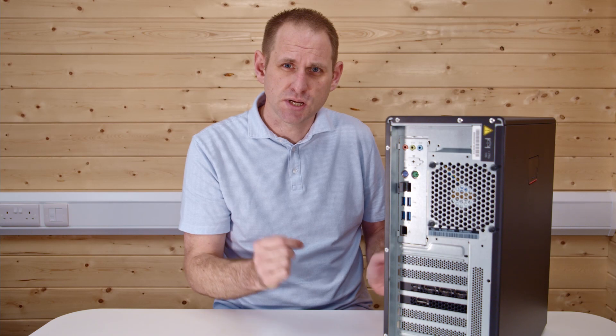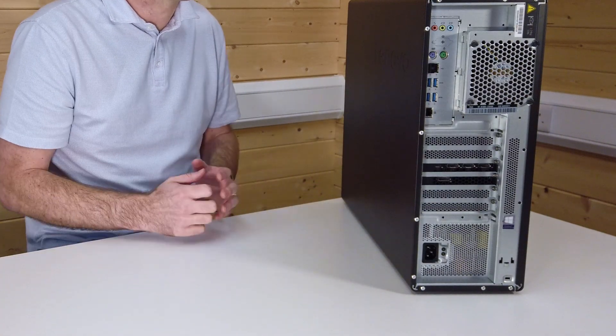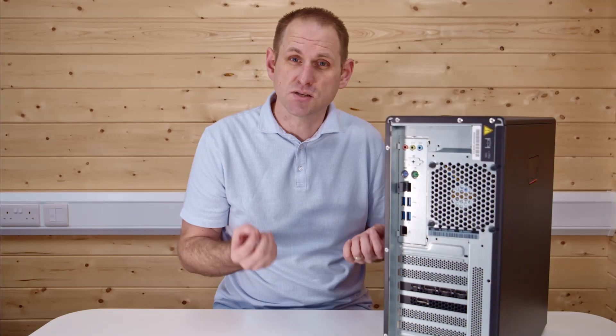This particular computer is equipped with a Quadro RTX 5000 card, which has four DisplayPort outputs and a USB-C output. And at the bottom we've got the power supply, which in this case is 1000 watts Platinum Plus rated.